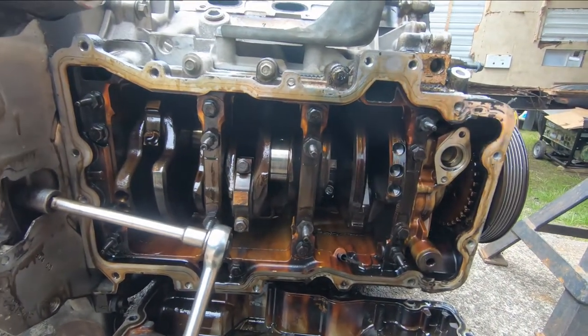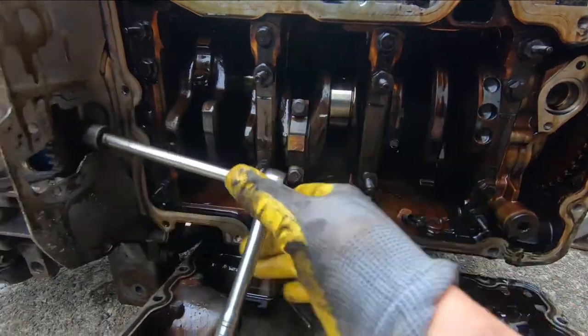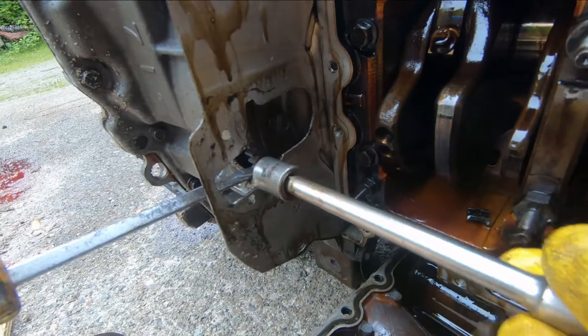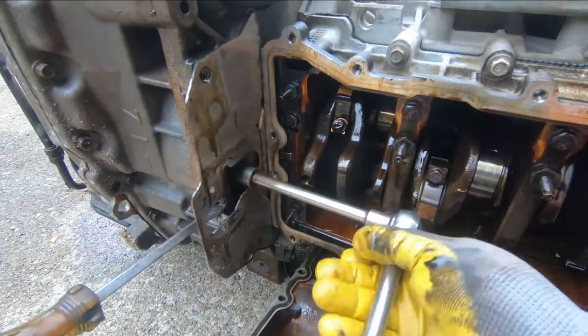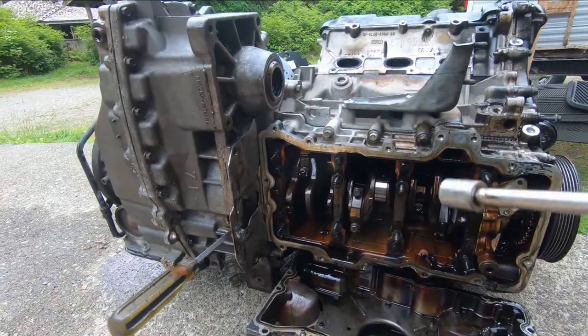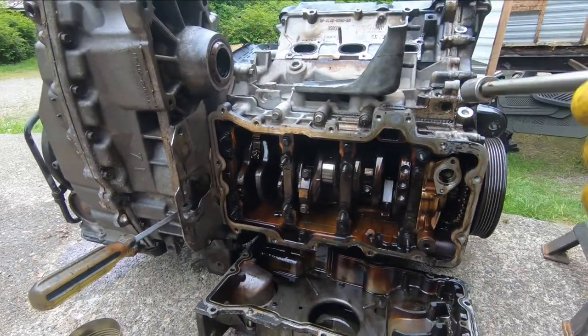I can turn the crankshaft fully 360 degrees, and I'll have to do that to get at all of these bolts — most likely three, might be four. I've jammed it here with the screwdriver in the teeth of the flywheel, got this one loose, and it comes out. I'll roll it again to get the next one. Then we're going to separate the transmission and the engine, and I'm going to hang the engine on a stand.